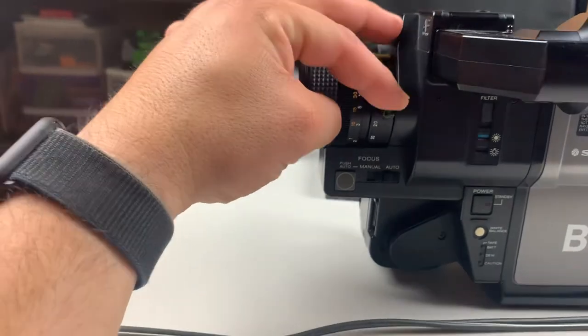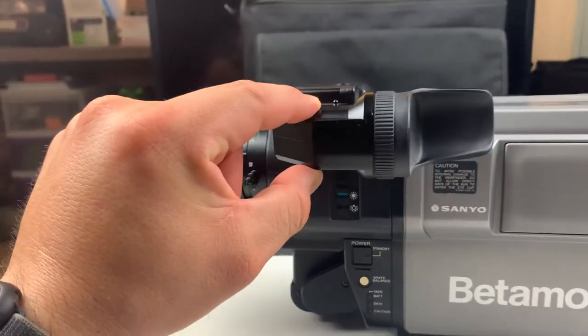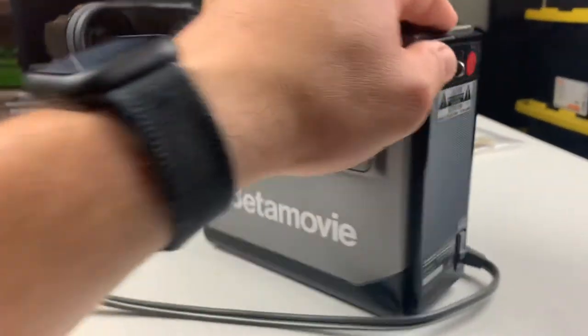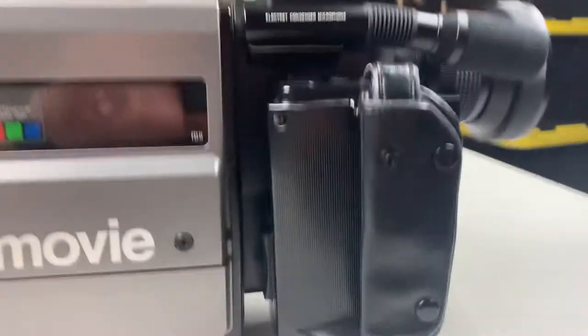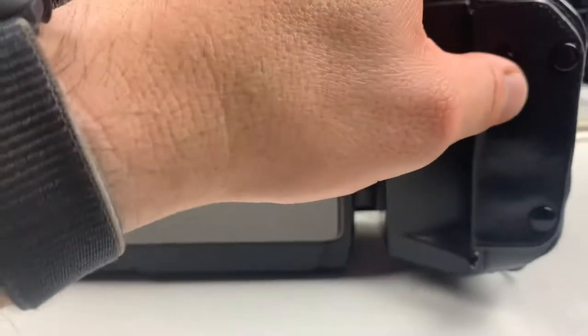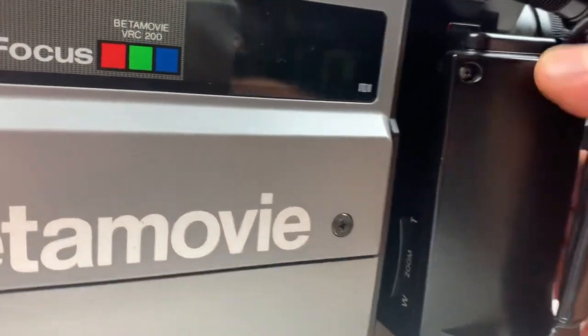The focus and zoom functions all work, as you can see — you'd see them work inside the viewfinder if you were looking through it when the camera was on. This handle here drops down to multiple positions; it has a release in the front right there.